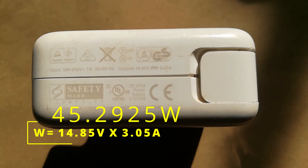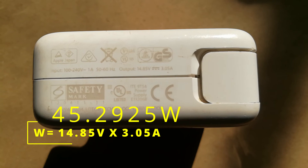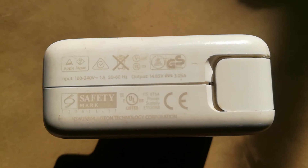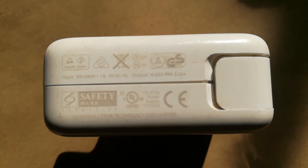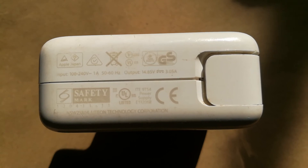Therefore the rating or power output for this charger is 45 watts. That's how you find the ratings of any MagSafe charger, be it 60 watts, 85 watts, or 45 watts. Let's now practically test this — we want to find out if the power output written on the outside of our MagSafe charger is the same power being received by our MacBook.